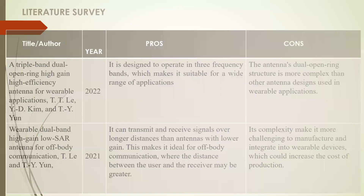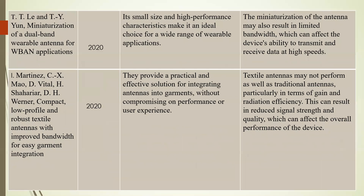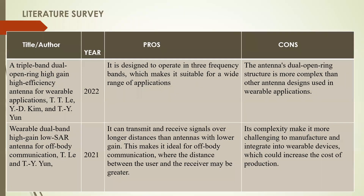Coming to the literature survey — these are some reference papers related to our topic. The first reference paper is a triple band dual open ring, high gain, high efficiency antenna for wearable applications, authored by S.T. Lee and others, published in 2022. Its advantage is that it is designed to operate in three frequency bands, making it suitable for a wide range of applications. However, it is more complex than other antenna designs used in wearable applications.